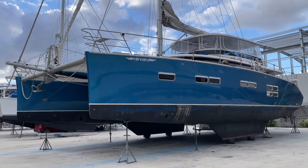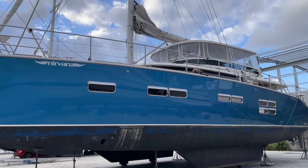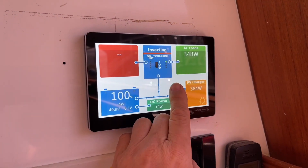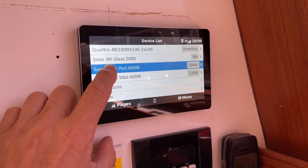Hi, Bruce from Safari, and we're on this beautiful cat Nirvana. We've done the solar here — the first phase of the solar. I'm just going to show you something. We've got the solar running now and the battery's at 100%. I can't get as much power out of it today because the batteries are so full.